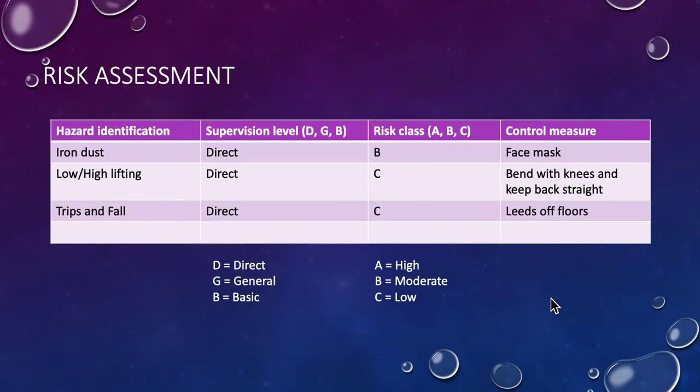Whenever we do practice we have to do a risk assessment. In this case, the hazard identified is iron dust, so I'm going to use a face mask to mitigate that. I also have to do lots of high and low lifting because I have to shoot this with a camera on the floor, so keeping the back straight and being careful of trips and falls with leads and furniture.